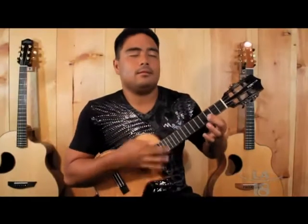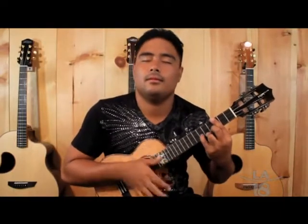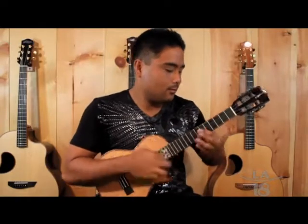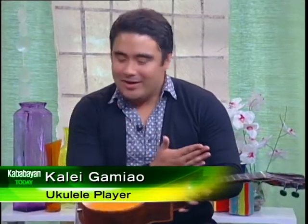Is there a special way to take care of the ukulele? Like all instruments, you really want to be gentle with it. Mine has a lot of scratches only because I play it too much. But there are many different cases available.